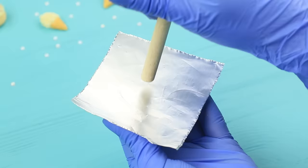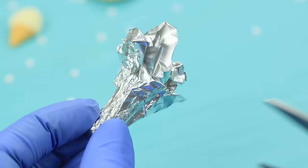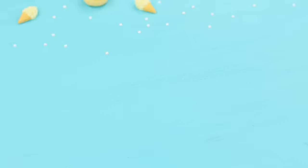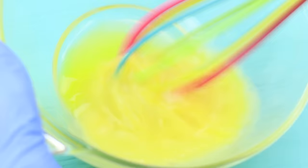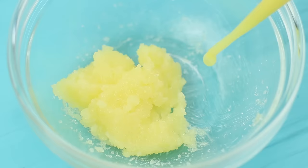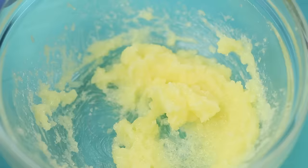Make mini cupcake molds out of tin foil, using a wooden sponge handle to help shape them. Even out the edges. Beat one egg. Mix butter with sugar. Use a dropper to add a few drops of the whipped egg. Add flour.